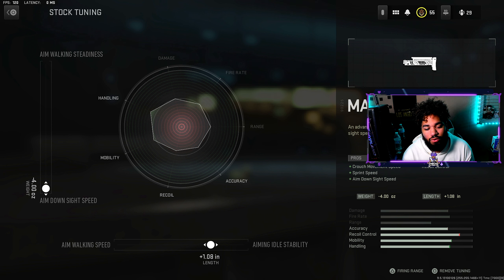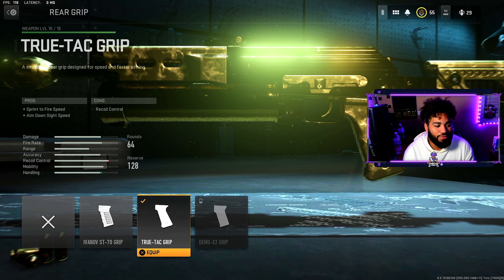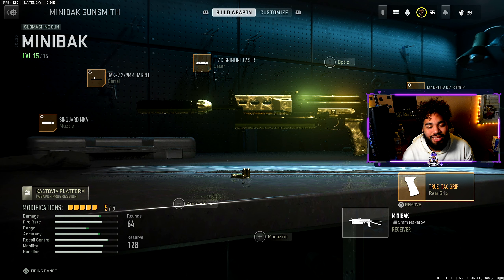I pretty much maxed out the aim down sight speed and did a little bit towards aiming idle stability — if you tune towards that, the recoil will be very steady. For the last attachment, we have the True-Tec grip. It helps out the sprint-to-fire speed and aim down sight speed, and I maxed both of those out.